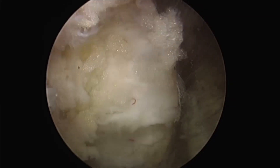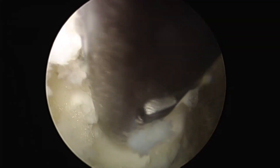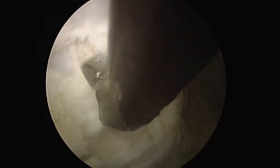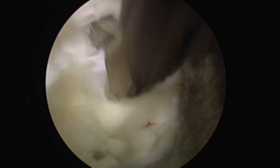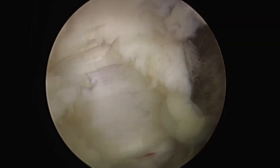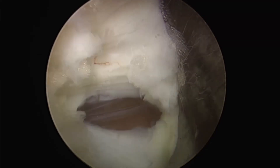After removing the superficial layer, the deep layer will appear. Removing it carelessly with the punch increases the risk of dural injury, so I remove it with a long-jawed basket punch. It is preferable to make the hole closer to the midline, because the dural matter extends from the dorsal side to the ventral side, and inserting the Kerrison long jaw closer to the midline reduces the risk of dural injury.